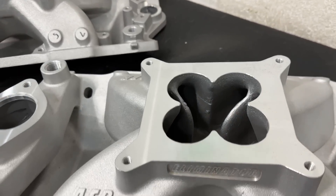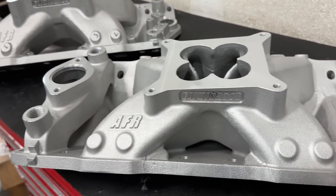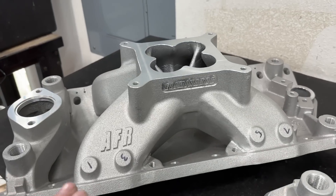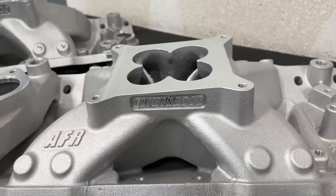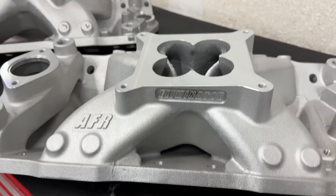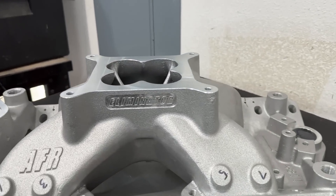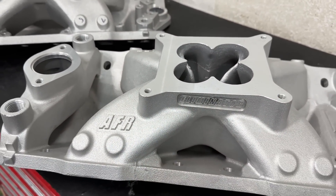The biggest difference separating these two manifolds is height. The 4810 is the same height as a Victor Jr. from Edelbrock, while the 4811 is the same height as a Super Victor from Edelbrock — so they're much, much shorter. The other thing you'll notice is that the carb pad on this 4810 is also angled down, much like a Victor Jr., compared to the 4811 being straight.